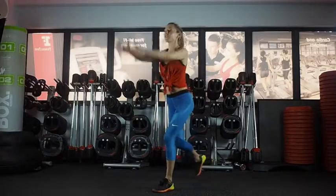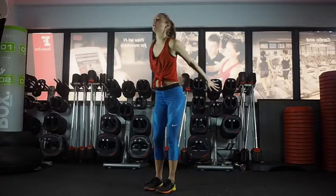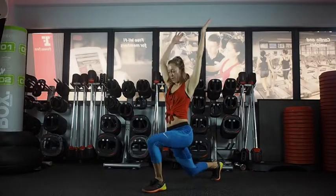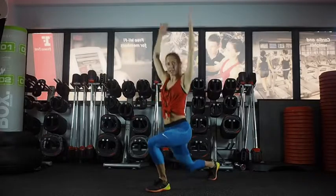Reverse lunges — reaching back, so you're stretching through the front side of the body as you step back. Nice big step. Feet stay hip distance apart, front knee above the ankle, and just keep changing legs.